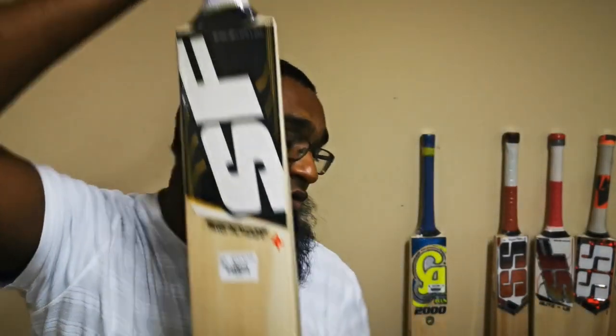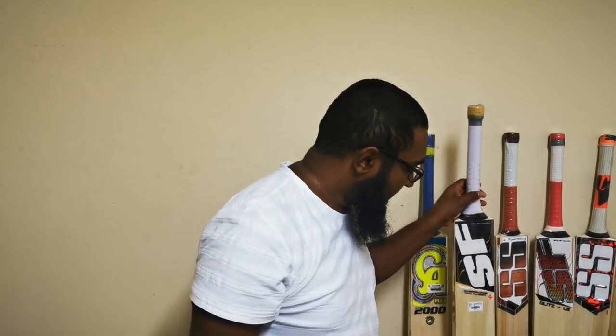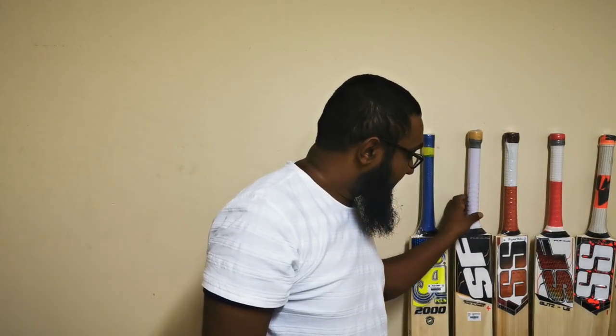A tight grain bat doesn't take a lot of time to knock in. It's really good in terms of initial performance, but because it's a little bit stiffer and harder it does require a lot more attention. You've got to look after and service your bat a lot more regularly compared to the open grain structure.